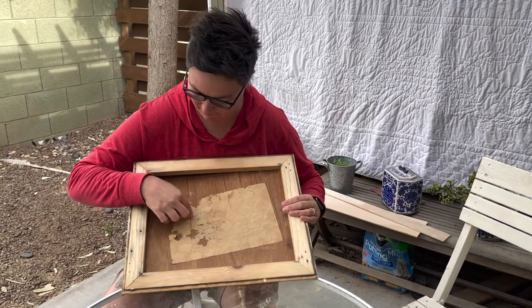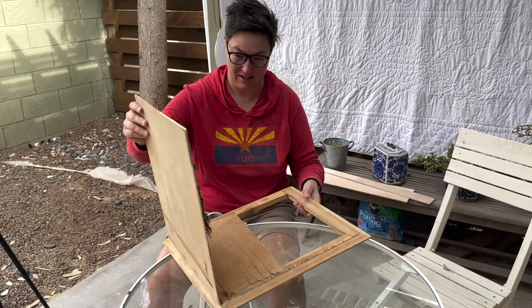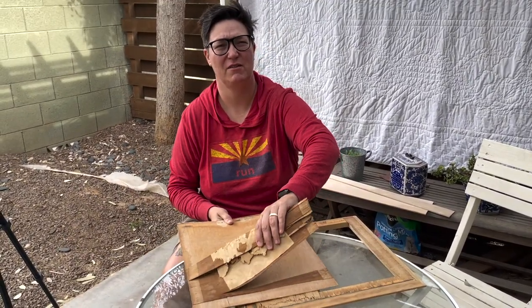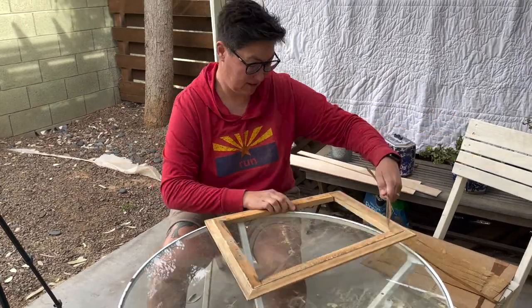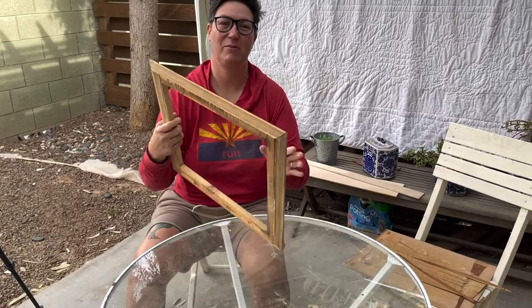Not a treasure map inside — should we take apart all the other cabinets to see if there's one in there? Clean it up, sand all this yuckiness off, and then we have a lovely picture frame.